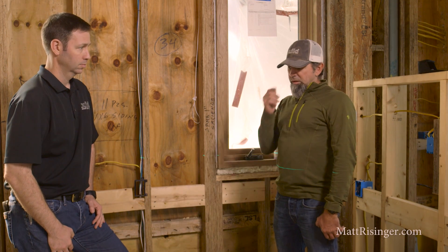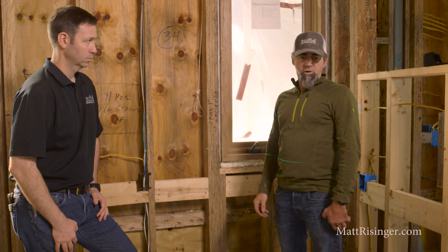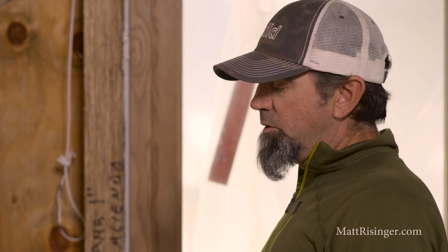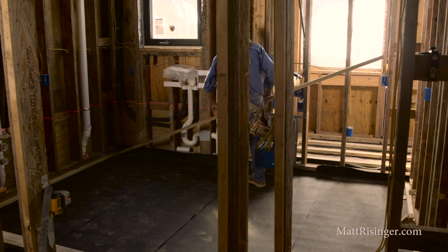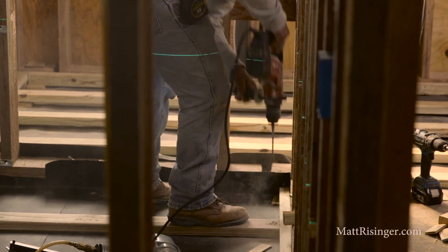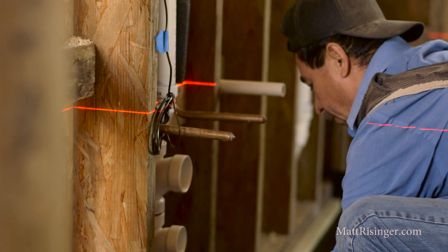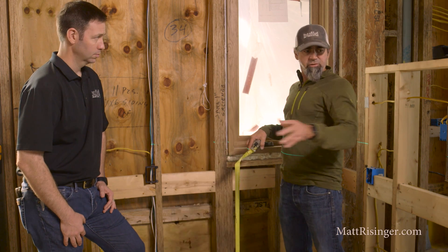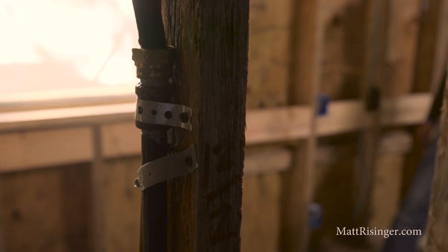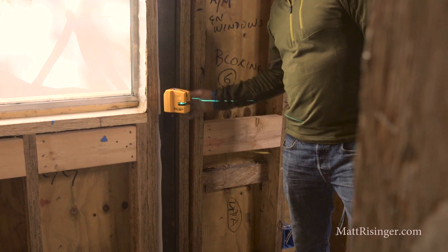This house is a remodel and the concrete surfaces were uneven. What we're doing now is bringing the floor surface up with sleepers so we can get a completely flat surface all through the house. It's really easy to set these sleepers up with shims underneath, get your reading, and carry that through the entire room. It really speeds things up rather than using a four-foot level or a transom — using the laser has sped processes up quite a bit.